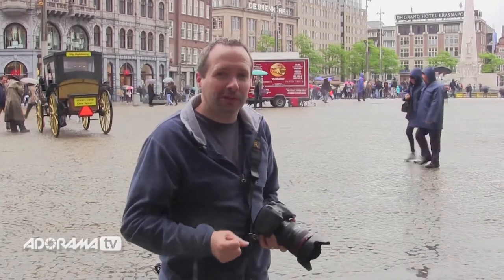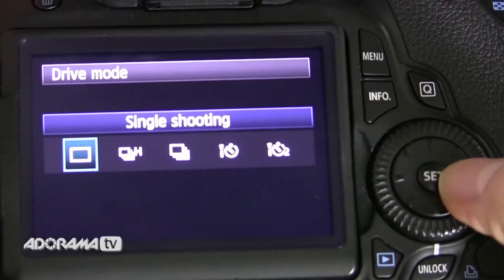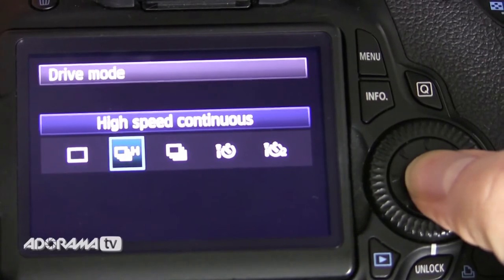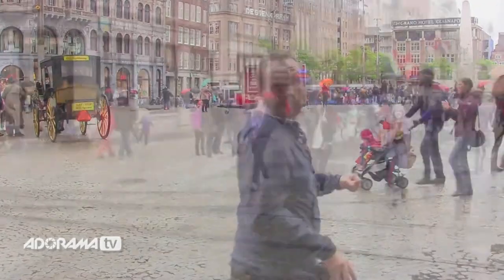Also, my drive — I don't want one shot; I'm going to take lots of pictures. I'm not going to get it right the first time, it's going to take me a few shots, so I'll be in high speed or continuous shooting mode. Right, that's the camera set — let's go find some moving subjects, come with me.